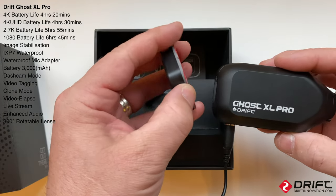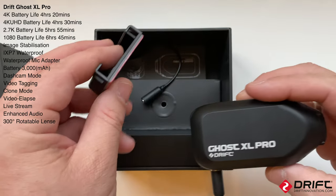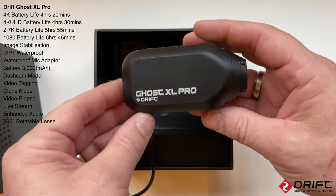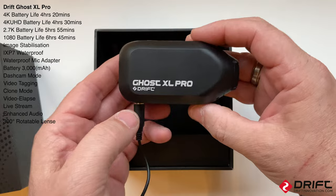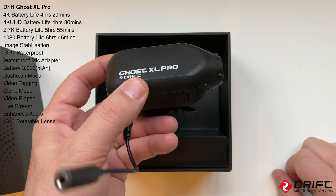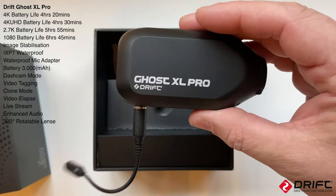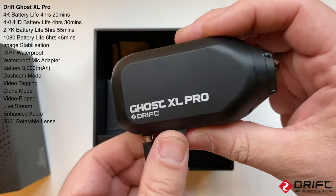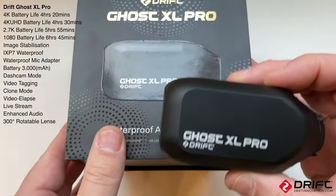We get two mounts with it - a flat mount and a curved mount. I've already put the curved mount on my helmet. And then we've got the instruction book. The settings and extra features I'll make into another video, so this video is just the unboxing and a quick look at the camera.